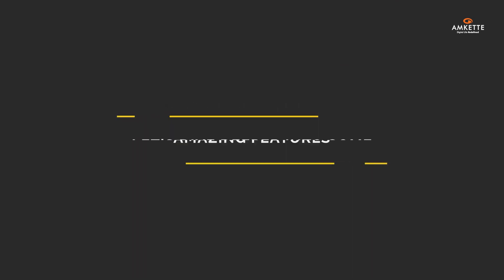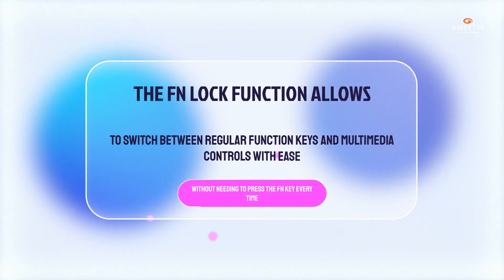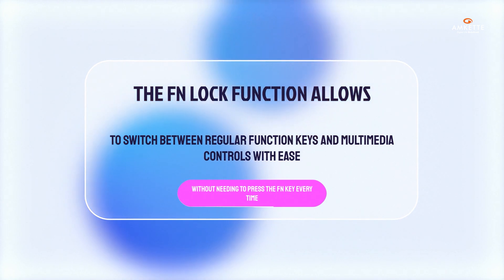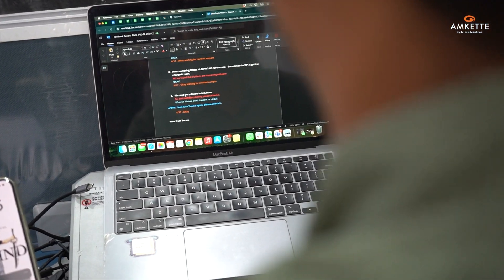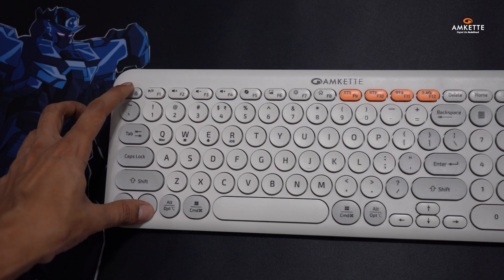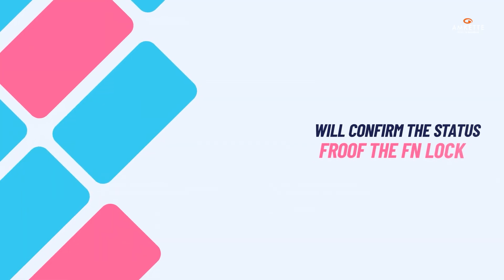Let's dive deeper into some amazing features. The FN lock function allows you to switch between regular function keys and multimedia controls with ease, without needing to press the FN key every time. This streamlines your workflow, whether you're working or enjoying media. To toggle FN lock, just press the function key and escape together. The LED indicator will confirm the status of the FN lock.